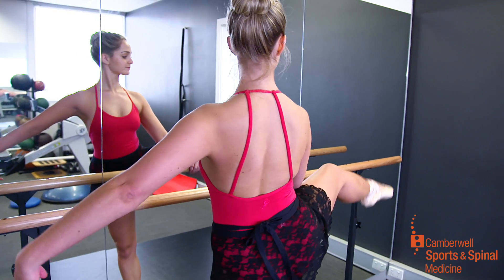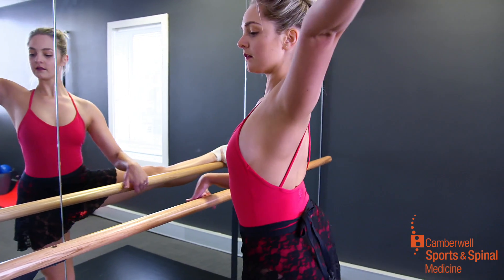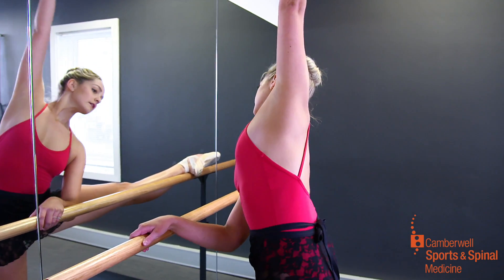The pre-pointe assessments encompass a lot of tests including strength, flexibility, balance, proprioception, and we're also looking at history of injury, any current injuries they have at the moment, foot structure, and any asymmetries between the two sides of the body, so it's quite comprehensive.